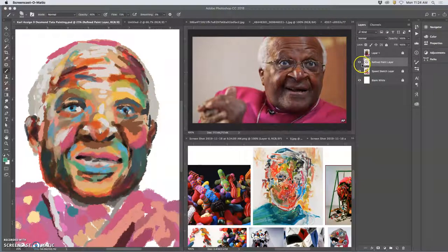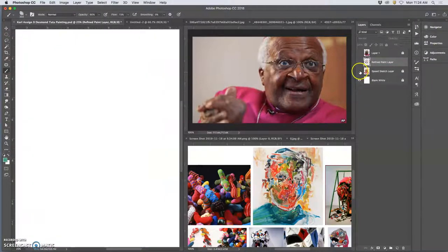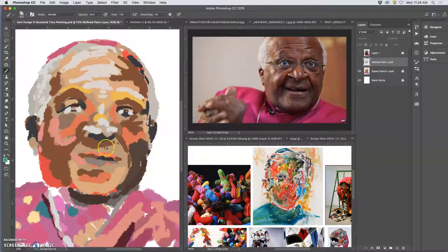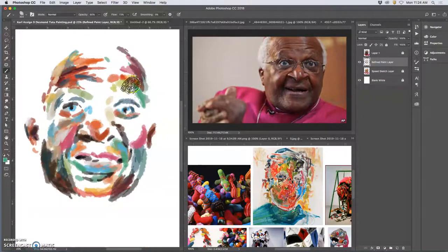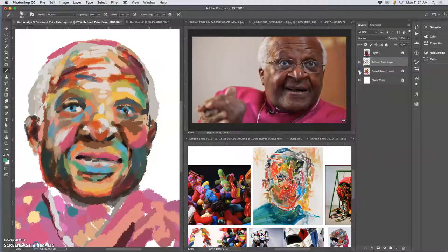We are back to refined painting. We can see the different layers here. We have our flat 100% color, and then our refined paint, which is a lower opacity on top, that kind of merges and works between, giving us more definition.